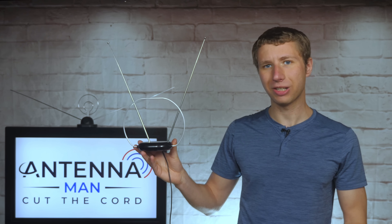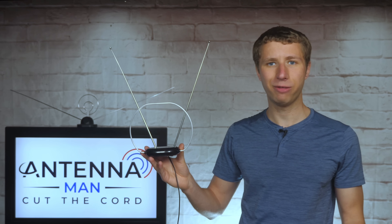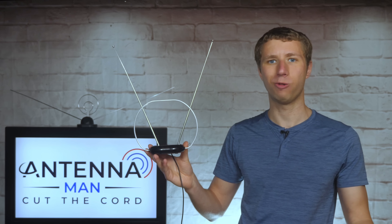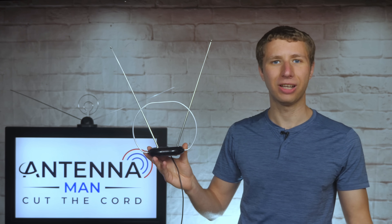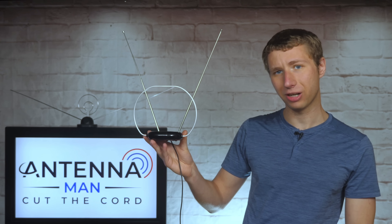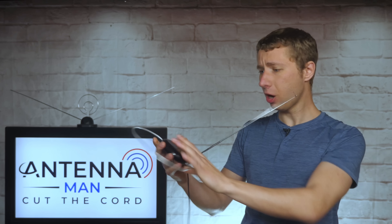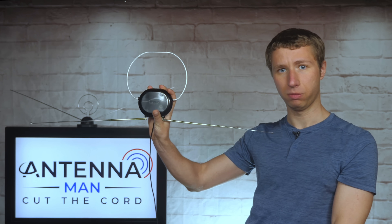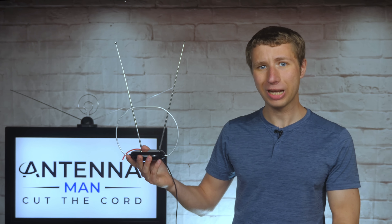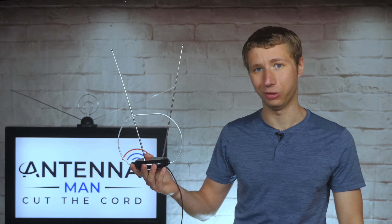The performance of this antenna was really good for the price. Indoor antennas definitely have their limitations, but this was one of the best cheap indoor rabbit ear style antennas I tested out. Its unique design allows you to try it on a table or shelf, but it can also be modified to be hung on a wall or window. This is definitely an indoor antenna worth trying out if you live within 20 or 30 miles of the broadcast towers with strong signals.